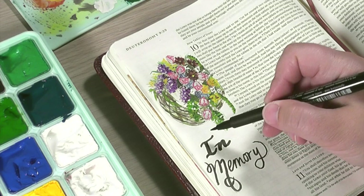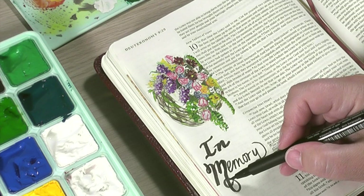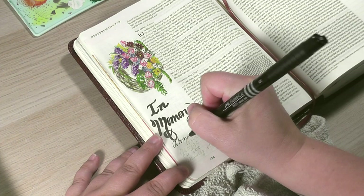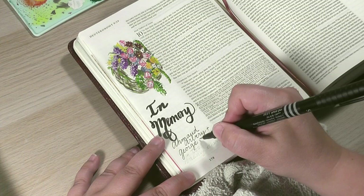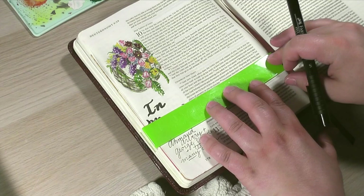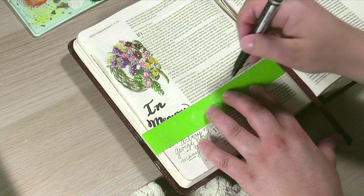These are our people and we need to stand up for them, remember them, and may this just stop happening in our country. I'm using my Faber-Castell Pitt artist pens — the brush tip ones — just to thicken up these words 'in memory.' This is really hard. I just wanted to add a couple names here, though I could have added many more. I wrote down Ahmaud Arbery and George Floyd because in my personal life, those two have hit me really hard — I'm not sure if it's because I've done the most research on them or what.